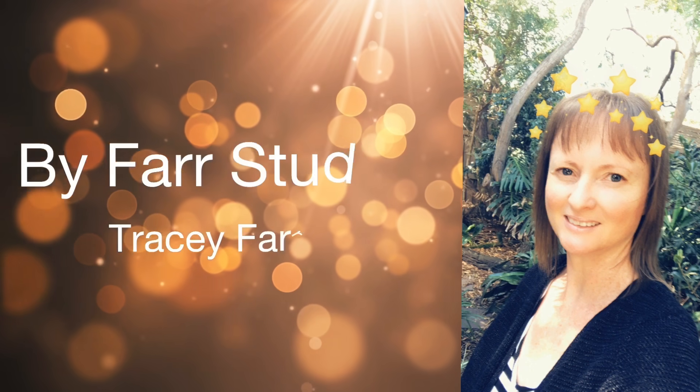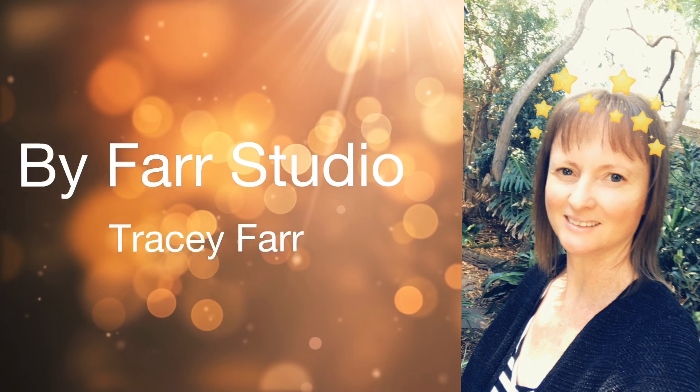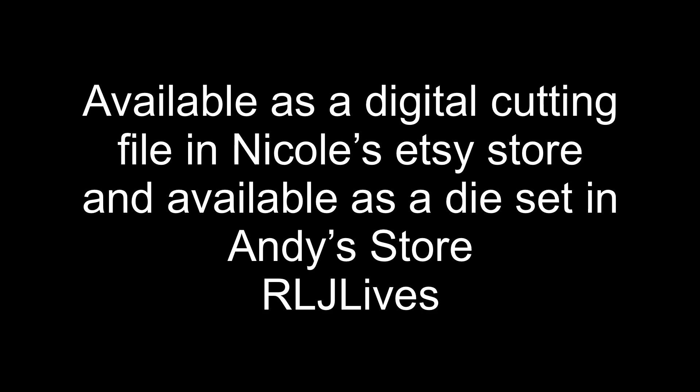Hello everyone, it's Tracey. Welcome back to my channel, thanks very much for joining me. Today I'm doing the assembly tutorial for the sequin storage tray. This project has been designed by Nicole's Silhouette here on YouTube, and I'll link her YouTube channel in the description box below. For those of you that have electronic cutting machines, this project is available as a digital cutting file from Nicole's Etsy store. It is also available as a cutting die set from Andy's store, also known as RLJ Lives. I'll link both stores in the description box below.